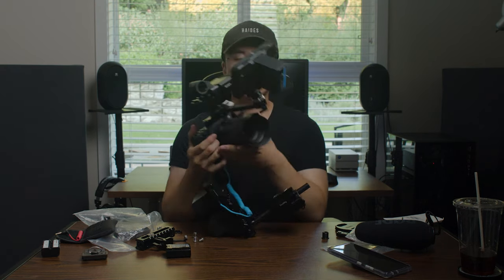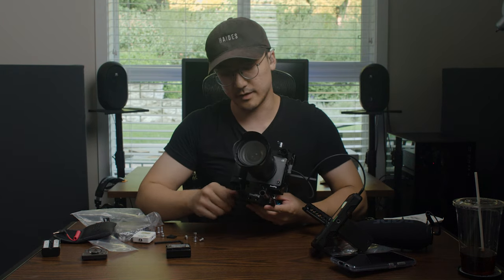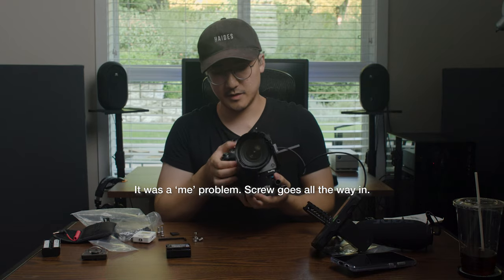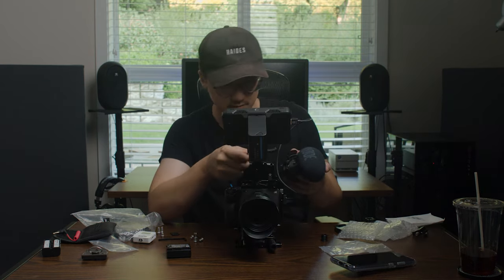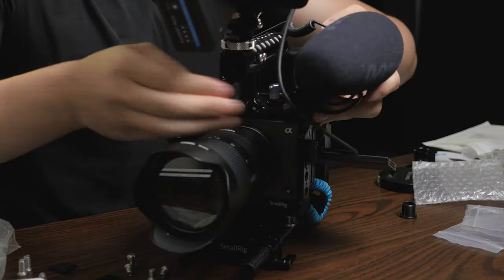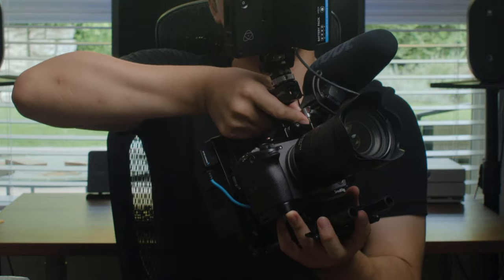That's rig one. Next I want to test without the included top handle with the XLRs. I went for the Small Rig half cage instead of the Tilta half cage — I can't remember the exact reason, I think it was something about Tilta's top plate. If you're using a different top handle and not the included one, you obviously have no XLRs, which means you'll have to use a 3.5mm jack. Luckily with this Small Rig half cage you do have a cold shoe mount.